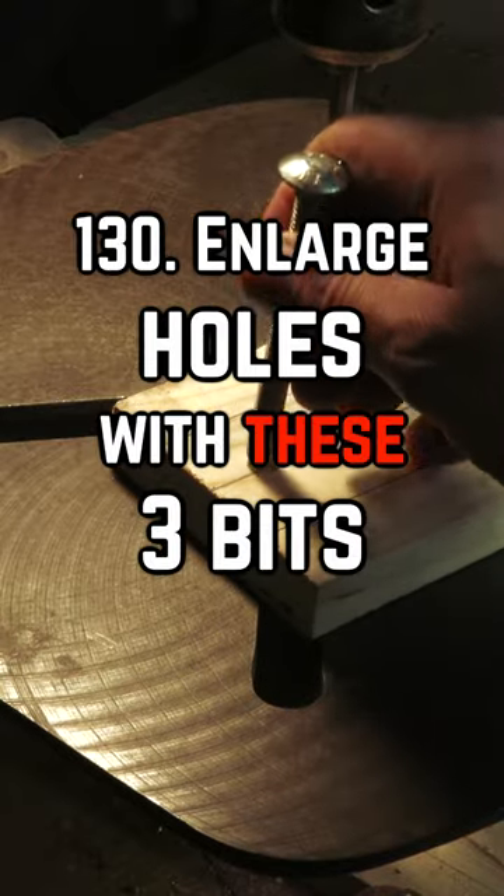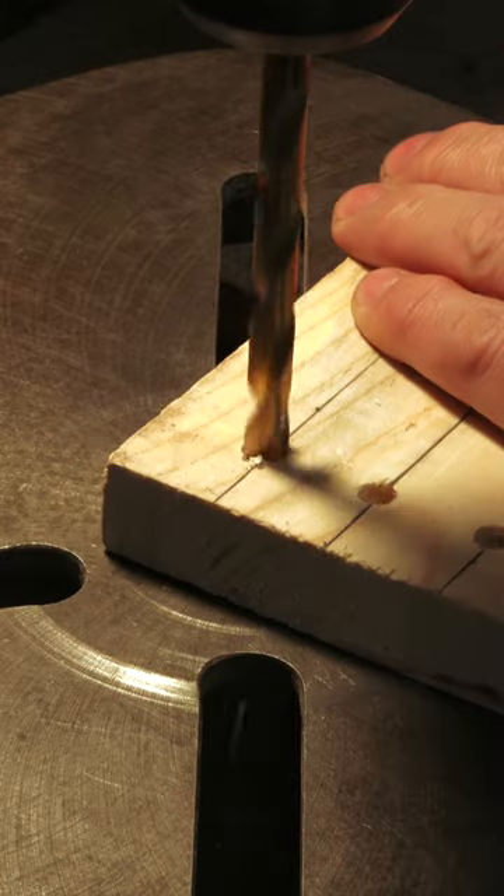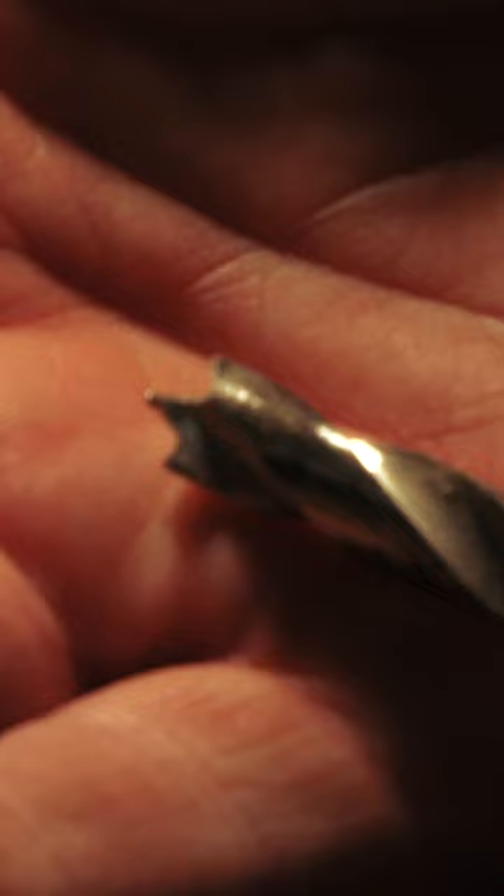If you find the hole you drilled is too small, you might be tempted to grab the right drill bit and make it larger. If you're using twist drill bits, for the most part you will have some tear out, but it's not impossible to do and holes can be cleaned up with a countersink bit.